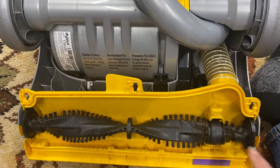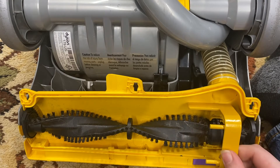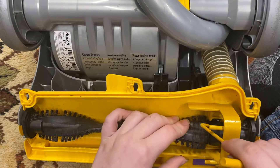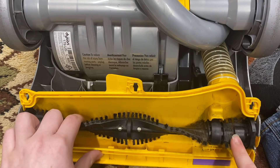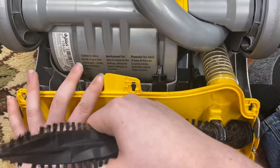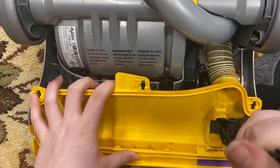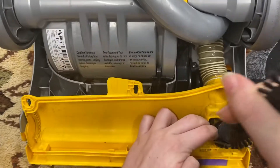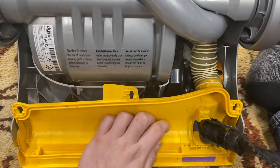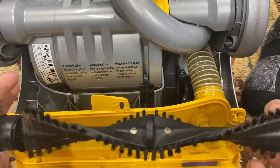If your clutch is good and the belts are tight, you're going to need a belt lifter tool. It's very inexpensive — about eight dollars — and I'll put a link in the description. To remove the brush roll, just maneuver it out; it might be tight, and you want it to be tight. It's not the easiest job, but you should just be able to pull it out.